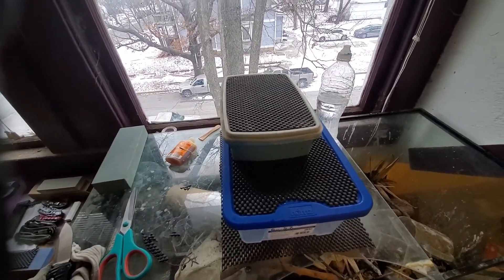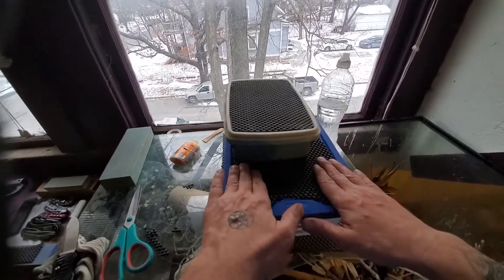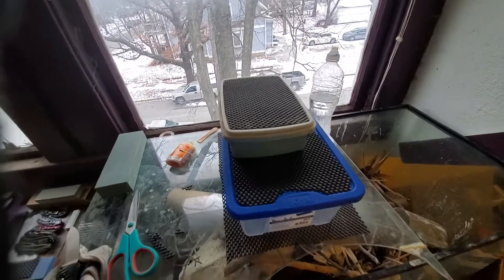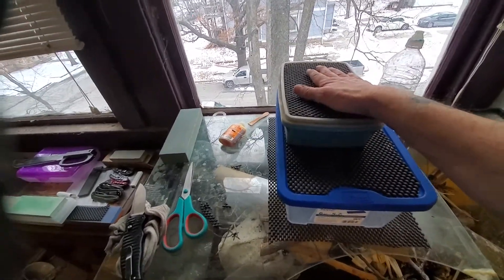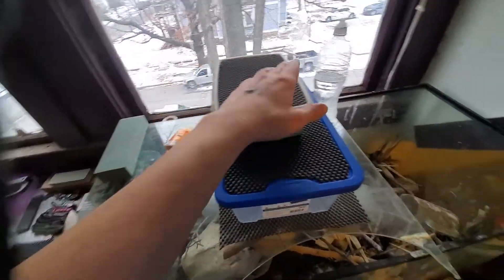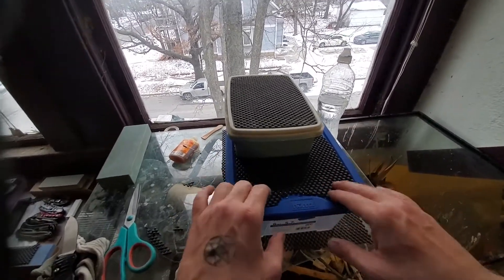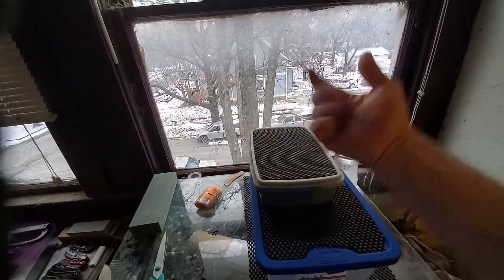So there you go — a DIY stone holder for sharpening, for wet stones. I hope you enjoyed my video and found this little hint helpful. If you want to use water stones, this is a cheap easy way to make a stone holder. Get it raised up a little bit so you don't have to worry about knocking on stuff. Super simple. Peace and long life.